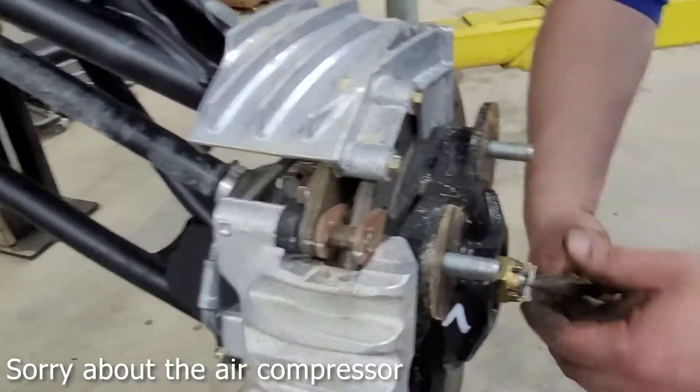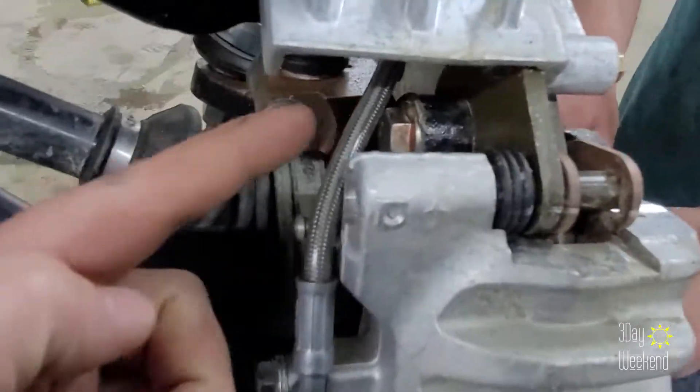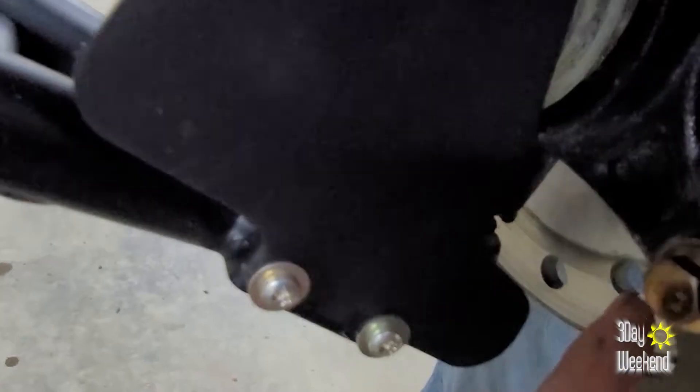Now we're on to the front - it's pretty much the same thing: castle nut, two bolts holding the caliper on, pull the hub.